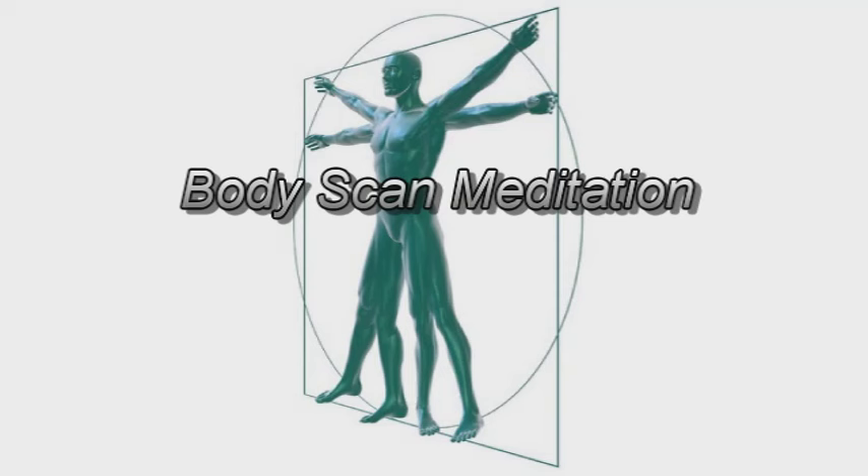This meditation is usually done lying on the back, but it can be done in any posture that's comfortable and easy for you. It can be done on a rug, a mat or a bed, or it can even be done in a reclining chair. You may want to use a light covering to help stay warm, and a flat pillow can be helpful for the head if it's more comfortable that way.